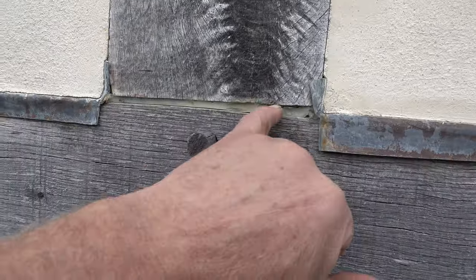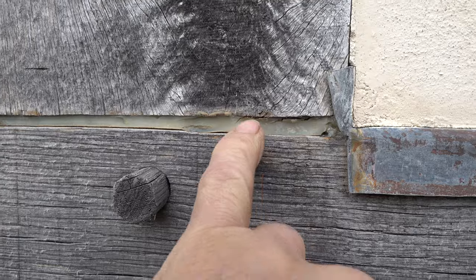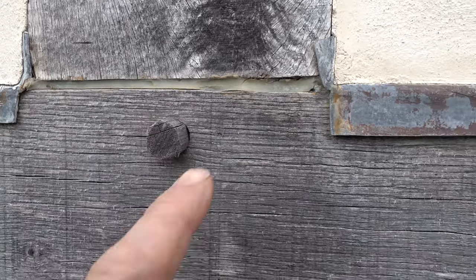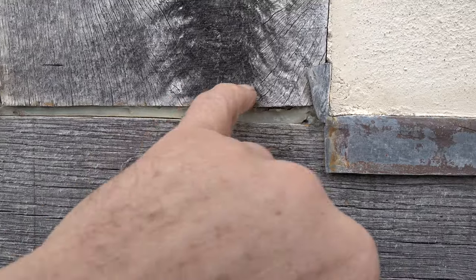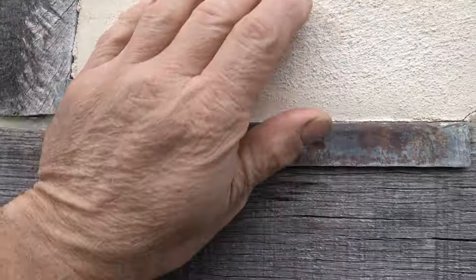Here's a bit of a clue — someone's come along and the joints have been filled with what looks like a resin or a putty or something. It's horrible. You can see it's already cracked and it's trapping moisture.